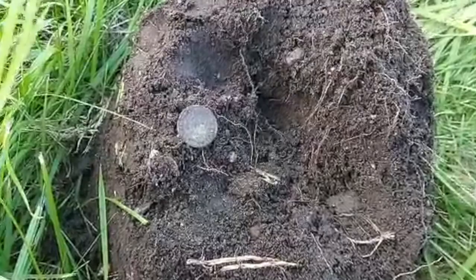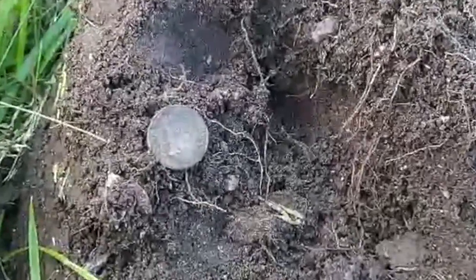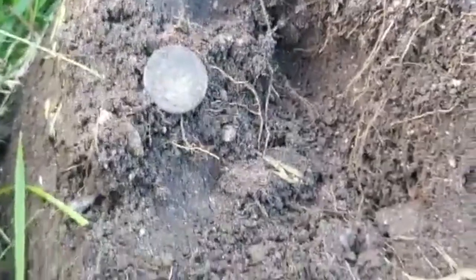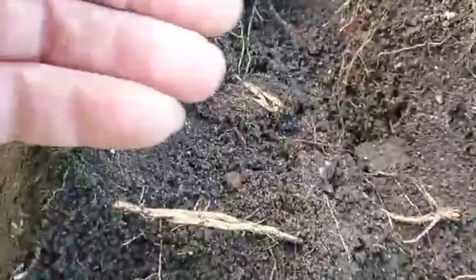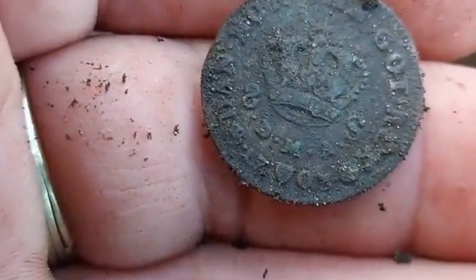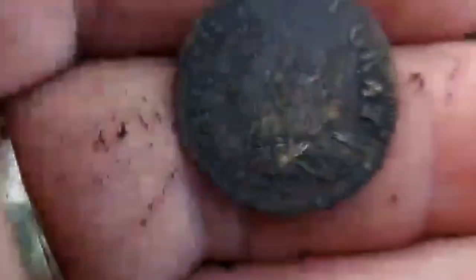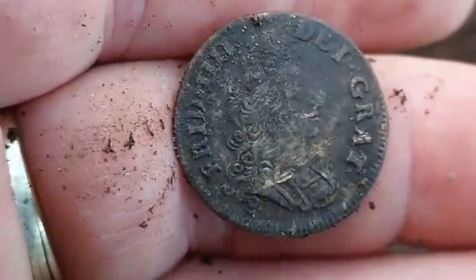Just five meters from the last eight shilling, I got another one — also 1703 and Danish. Nice one.